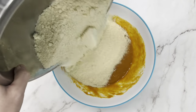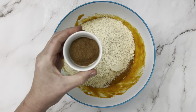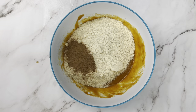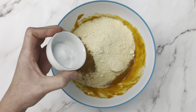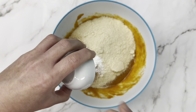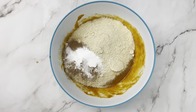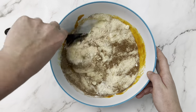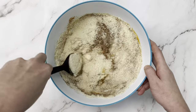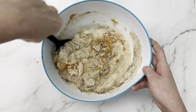Onto our dry ingredients: we're going to do three cups of almond flour, a tablespoon of pumpkin spice — and we have a recipe to make your own if you want to do that — a teaspoon of baking soda, a teaspoon of baking powder, and a half teaspoon of salt. You could use your whisk again here, but it's going to get thick and stick in your whisk, so I'm going to use a spatula and just do a folding motion until it all comes together.